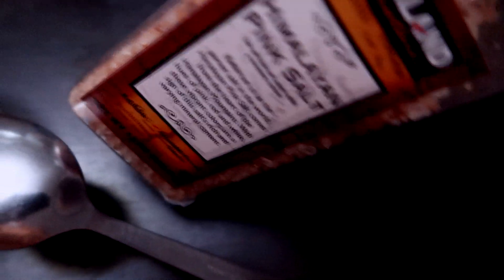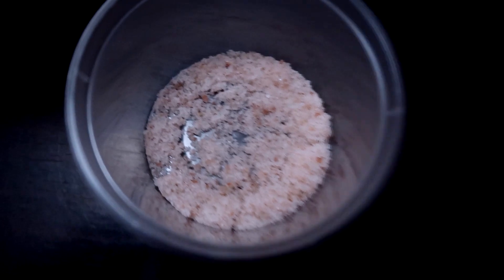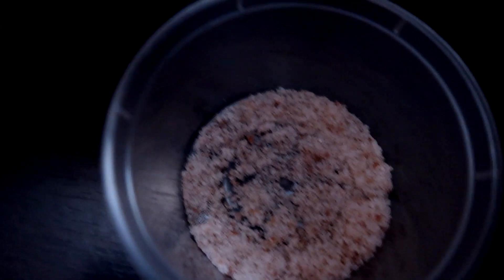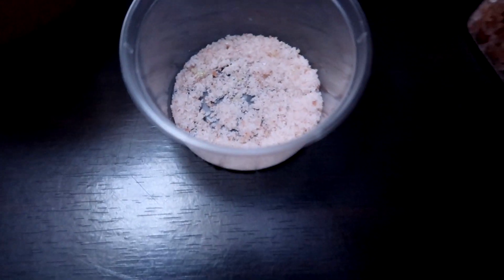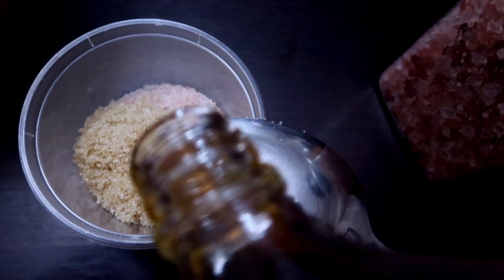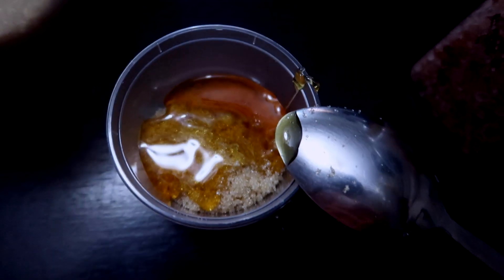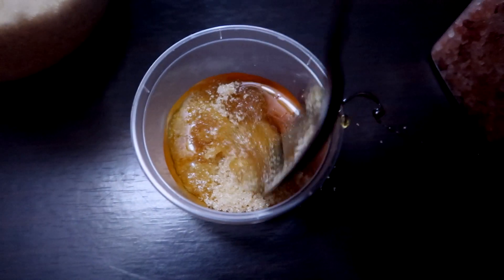What I have in here is the pink Himalayan salt, and this is really great for detoxifying the scalp. I added it in there. And then I'm going to be taking about one tablespoon of brown sugar. After that, I'm going to be adding in the honey — a little bit of honey. And this is going to be my scalp scrub.